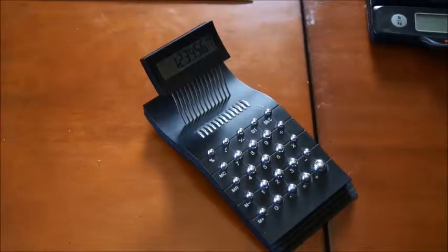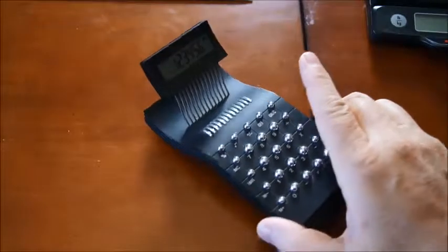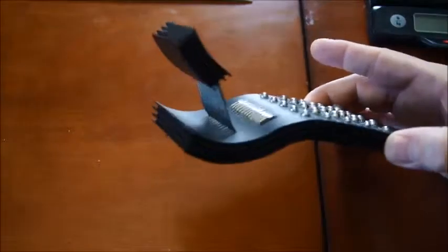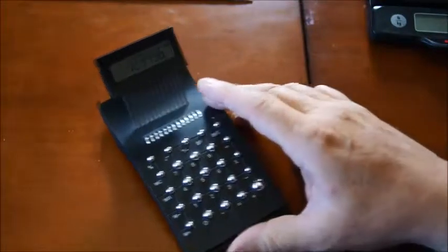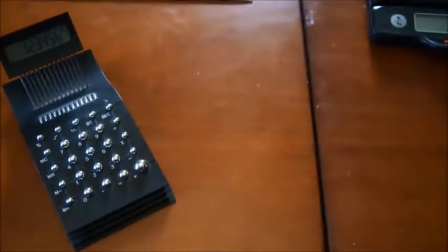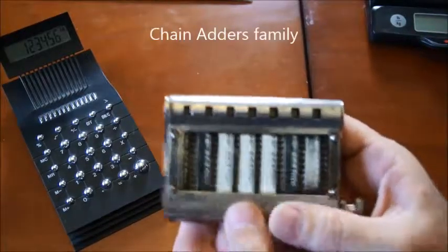Hello and welcome back to my series of videos about old calculators. In a previous video I was talking about this model here, which is very stylish and from around the time that we live now. But let's go back in time to mechanical calculators and look at something called chain adders.